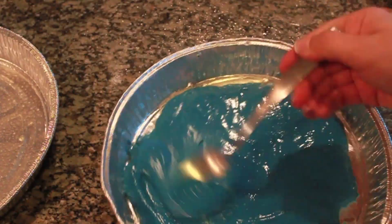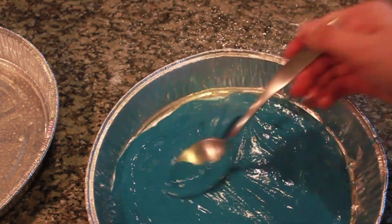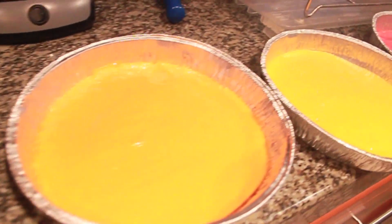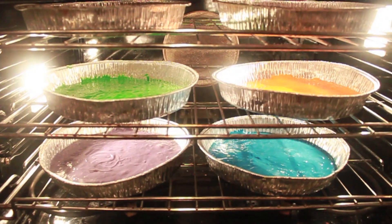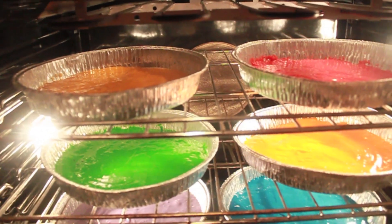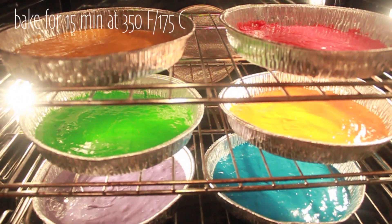Then we are going to grease the pans — you can use pan spray or butter. Then we are going to add the mixture and bake them for about 15 minutes at 350 degrees Fahrenheit.